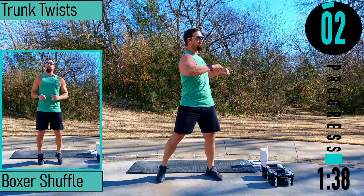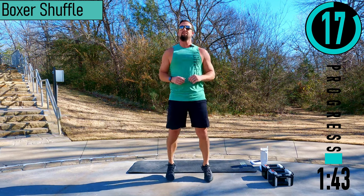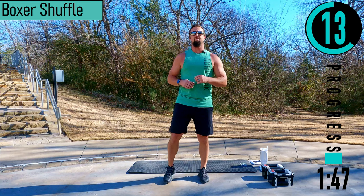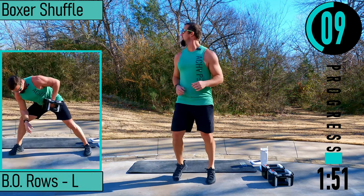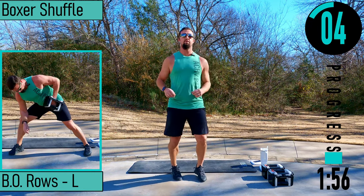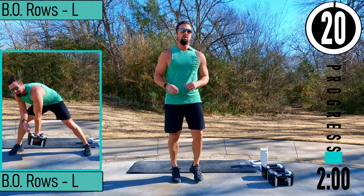We got a boxer shuffle next. Just popping from one foot to the next. Nice and easy, low impact. Alternating calf raise here. Don't forget to breathe. Nice and easy little pops here.